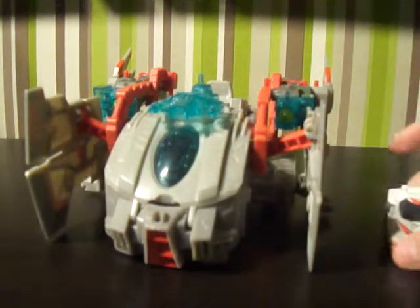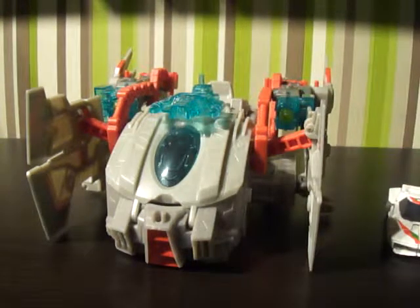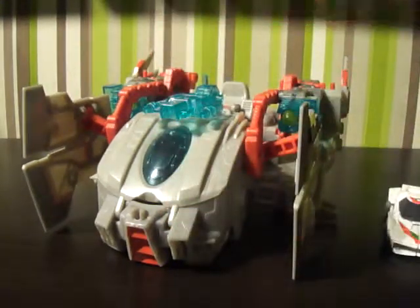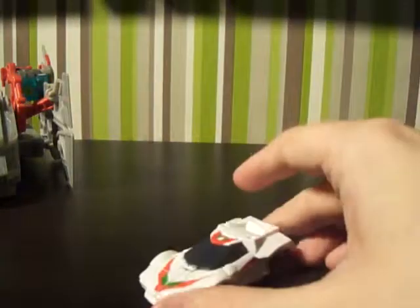I've used this a few times — Optimus went in there, Bulkhead, Miko, all that sort of stuff. It has quite a few little features that we can go through, but we're going to put that to the side first and have a look at the figure.